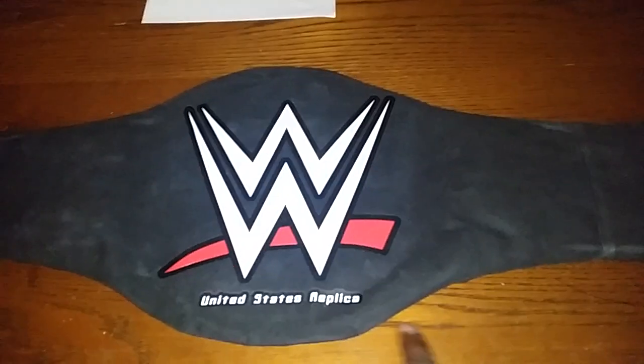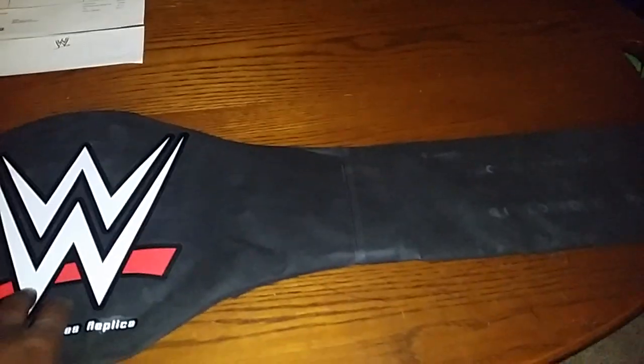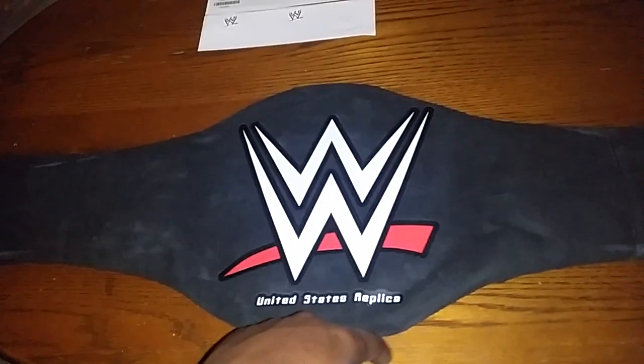This is Isaiah Murray with another WWE replica belt review. This is a United States replica with the new logo bag.